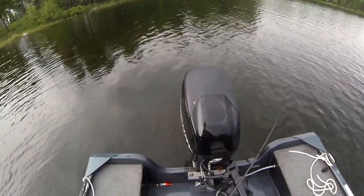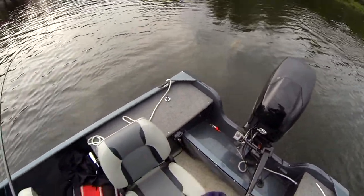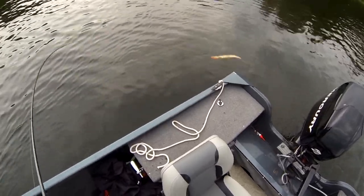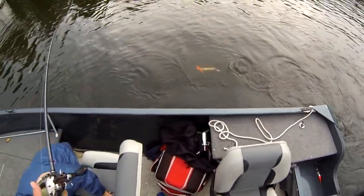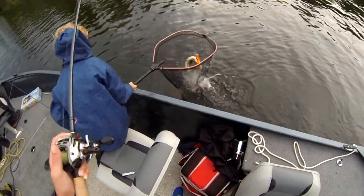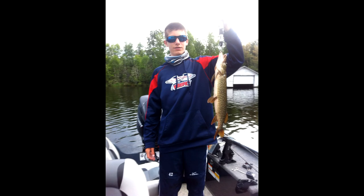I'm casting off the back of the boat to get good range of motion and long casts, because the sides are high and it's hard to cast over them. You'll notice the Suick is in its mouth T-boned - which is what pike do. A T-bone is when they hit it on the side, not the front or the back - they get the whole thing in their mouth.